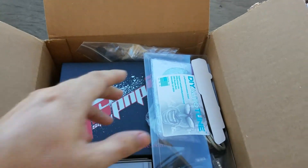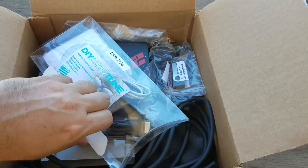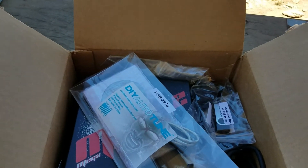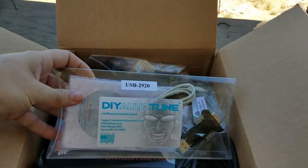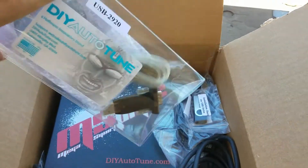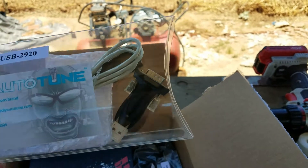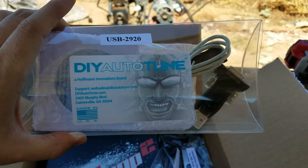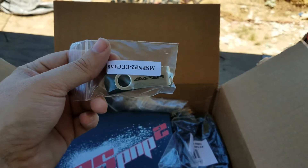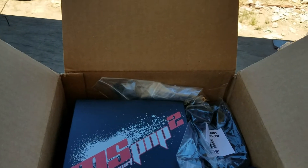This here is the cable — the serial adapter. Looks like we got stickers. They want you to get the MegaSquirt 3, which is a good system but a little more than what we need for this car. This is the serial adapter — it was an extra cost. You need this to connect to your laptop, so it's just a lot easier to buy it from them. We got a little thumb drive — you can install your tune information on it, so if you go to a tuner or come to me, I can put your information on that.